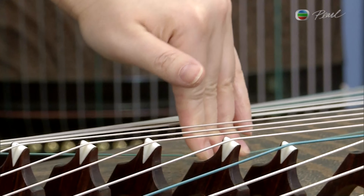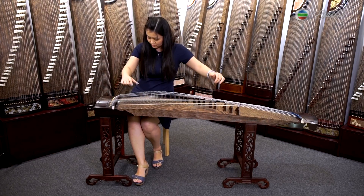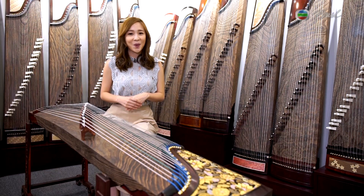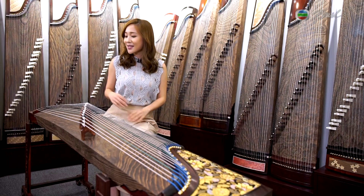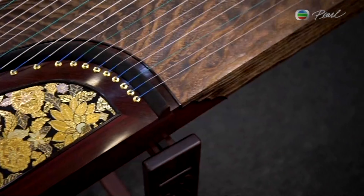The Gu Zheng may be a traditional Chinese musical instrument, but early in the 8th century this instrument was introduced in Japan, and later on evolved into many variations in the country while still taking influences from traditional instrument making in the Tang dynasty. So some of the most prestigious Gu Zheng are said to be made in Japan.